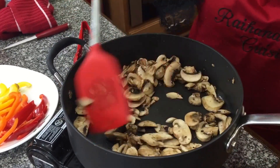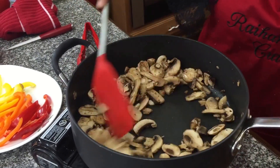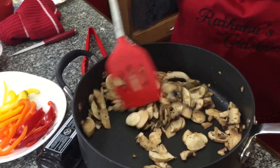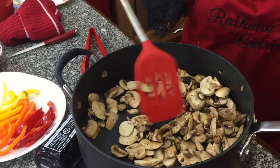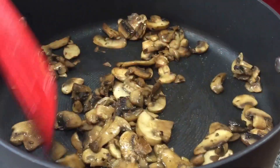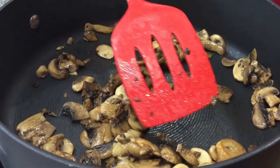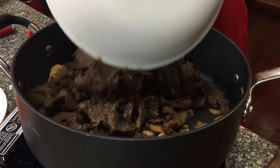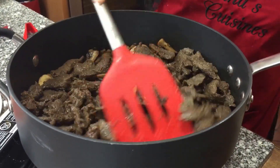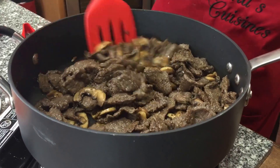I'm going to start adding the bell peppers in with the mushrooms and get this dish coming together. This is what I mean about sautéing the vegetables and mushrooms really well. At this point I'm going to go ahead and add our beef back in, and I'll let it stir fry for just about 30 seconds before I add the bell peppers so I don't overcook the meat.